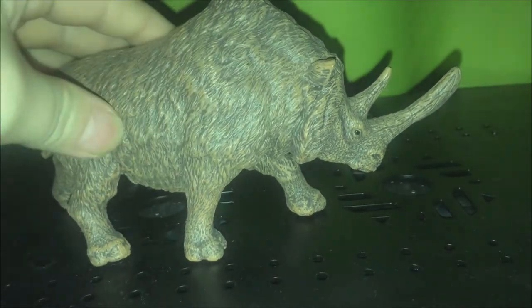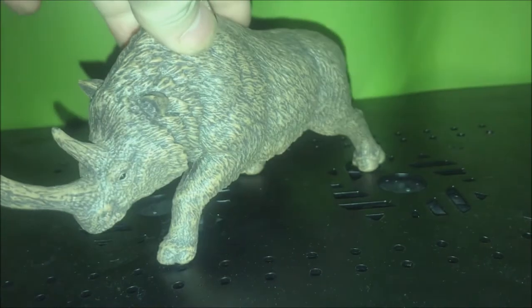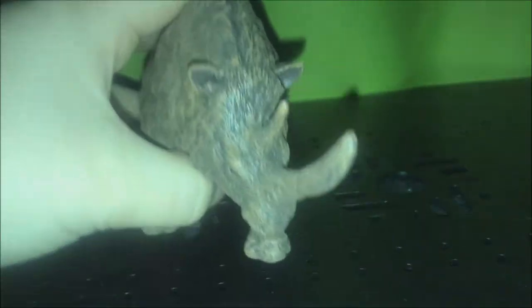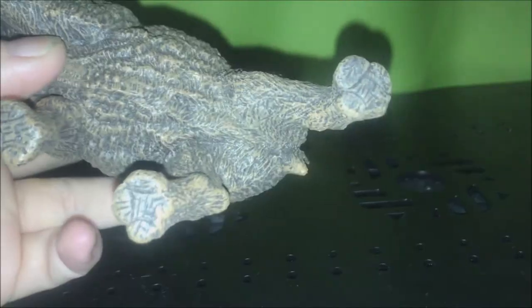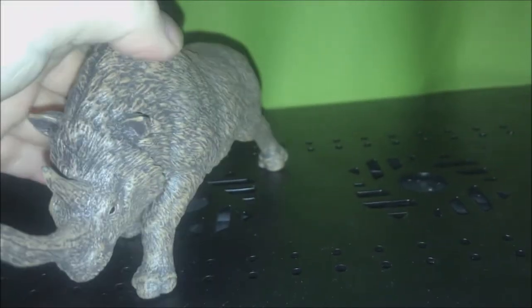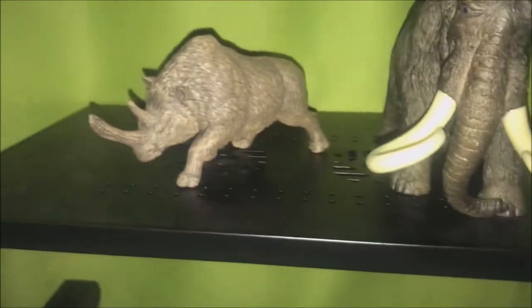I really like the fur detail on this model, and the horns. I got this from a store — I actually got this guy with the woolly mammoth. Let me just get the woolly mammoth really quick.